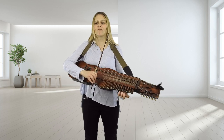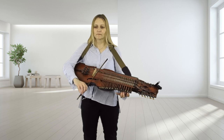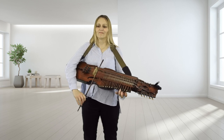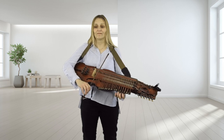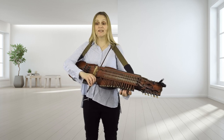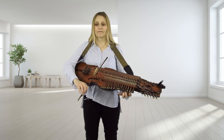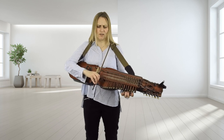One, two, three, four, five, six. So the hardest bit in the whole piece is to go D, B, G. Might be worth just playing that round a few times.